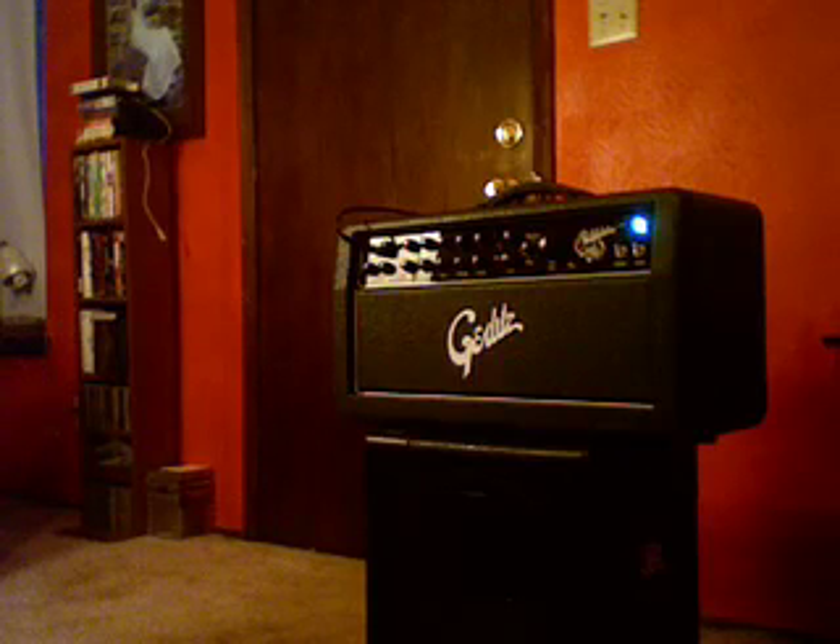How's it going? My name's Wes. I'm going to give you a bit of a demonstration of the Gerlitz Revelator Dual Amp. It's extremely well-built, masterfully designed, and I think it's well on its way to being a legendary tube amp.